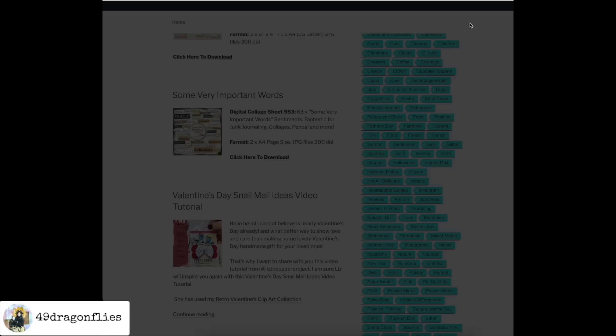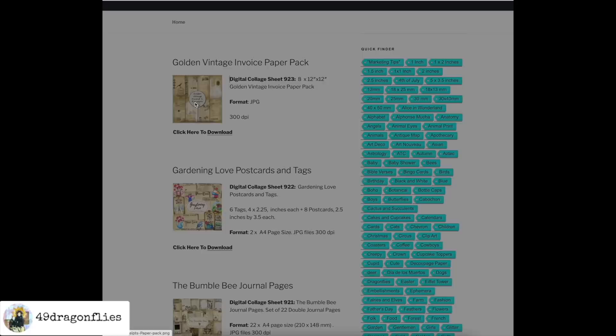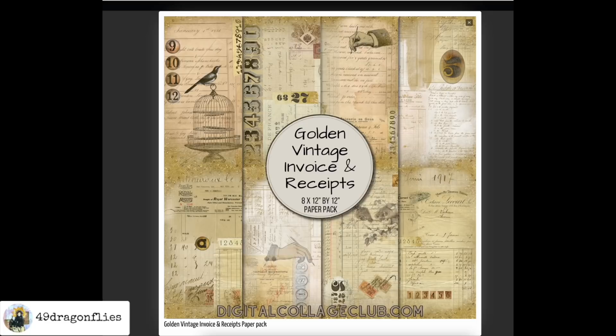I would like to point out that I do receive a commission if you use these links, so it's also a huge help for my small creative business. Thank you in advance if you sign up or if you have joined in the past using my link. Please note that in order to use my codes for the discount, you need to use the link below — otherwise it will not work.